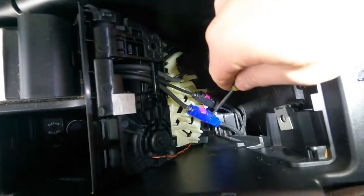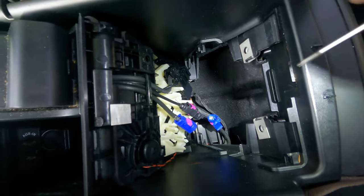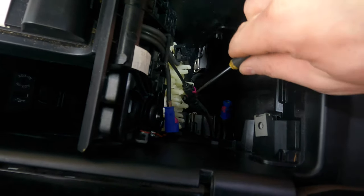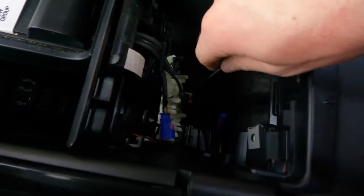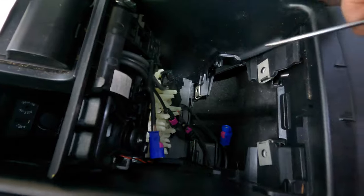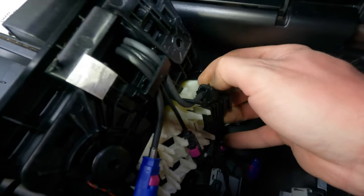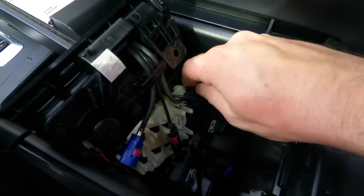The first connector disconnects like so. The second one is a slightly different design — it has the tab on top, so just press there and it slides out. The last of those connectors has a tab that you move to the side and it dislodges itself.